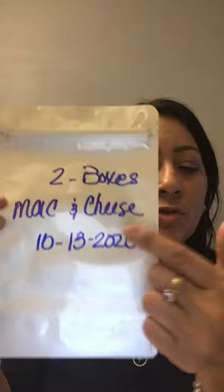I'm going to pack macaroni and cheese. I normally put two in each six-by-nine-by-three bag. Let me write it down — the product, what it is. Mac and cheese, two boxes, and today's date, the 13th. You have to put the day that you pack it.